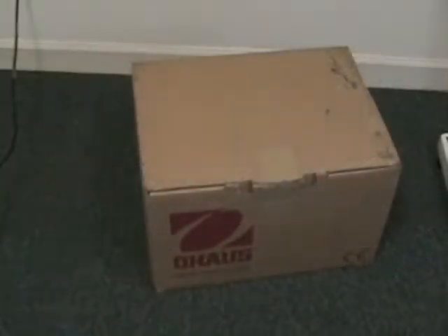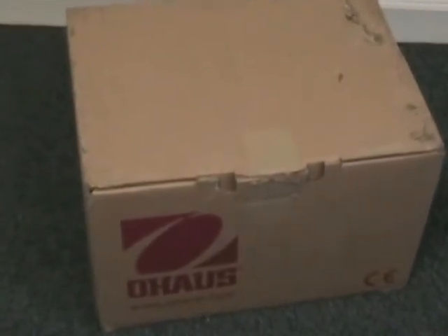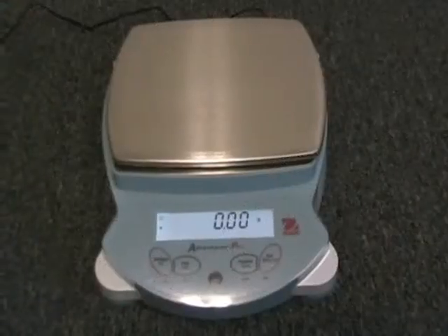The Adventurer Pro family offers capacities ranging from 51 grams to 8100 grams, available with your choice of internal or external calibration.